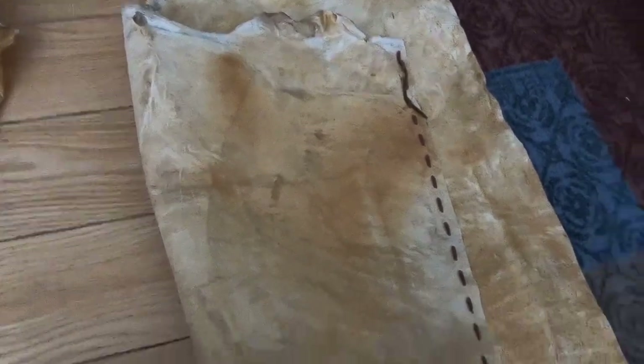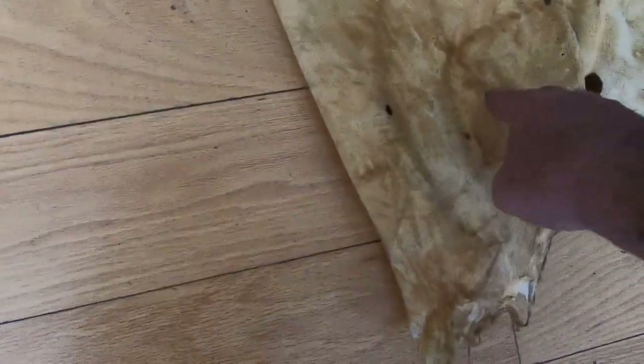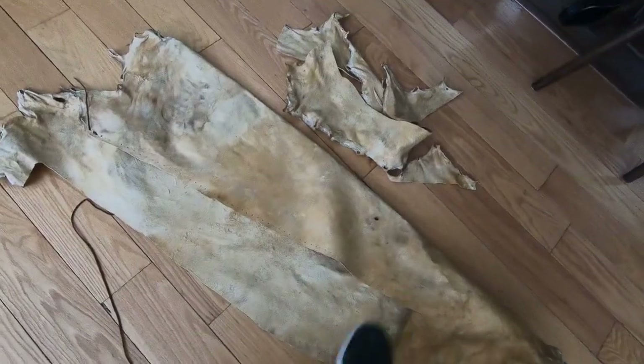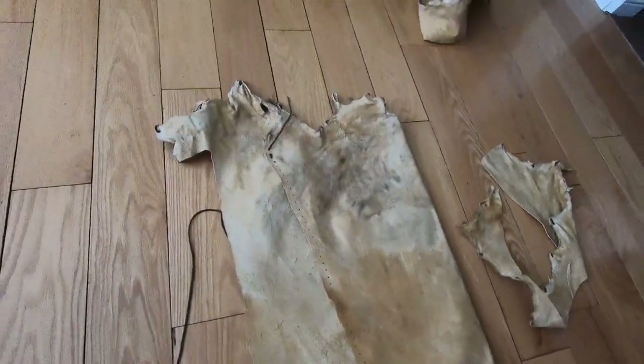These will go down, so I need to trim the bottom here too, about right here somewhere. I got to measure it off, but I got another hide I'm working on for the other leg — this one's a little bigger hide. That's the trim I got off the edges, and it's the same measurements now.